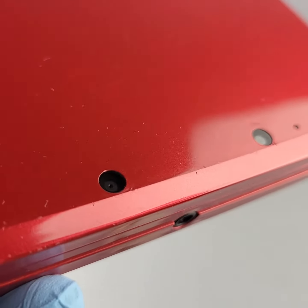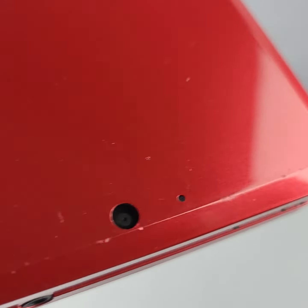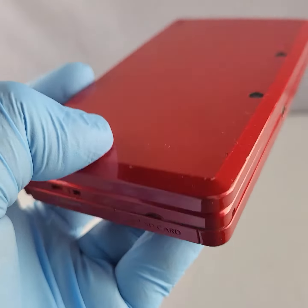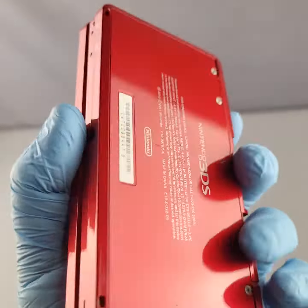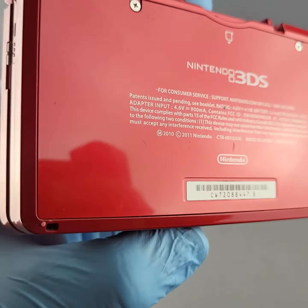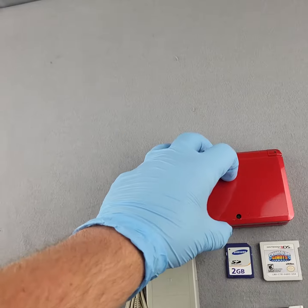Just some little scrapes and scuffs along the edges from handling. Not too much damage on the back — just a little scuff here and just a couple light scratches. Opening up the console now.